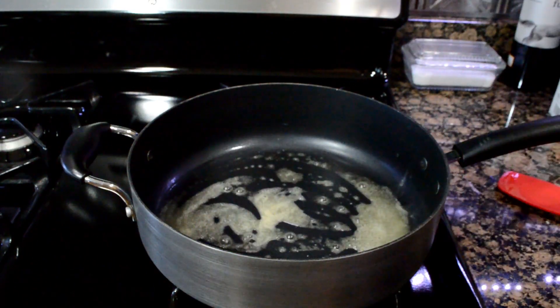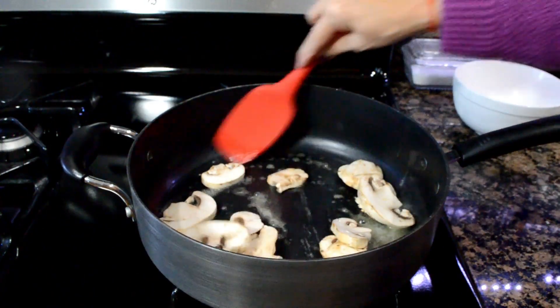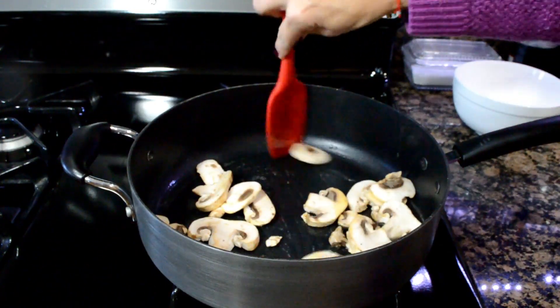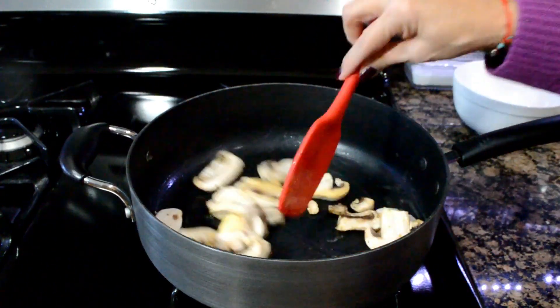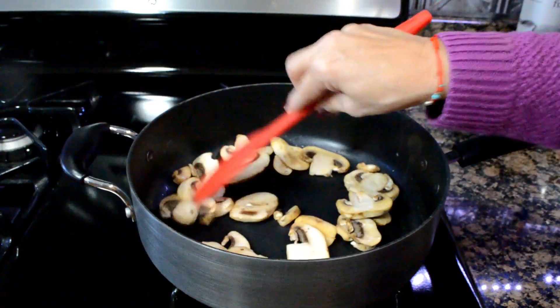Now that our butter has melted, we're going to add our mushrooms and cook them until they are brown. They're going to turn super small. You want to do this slowly because you don't want them to burn — you want them brown and soft.